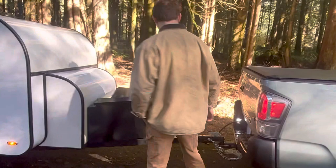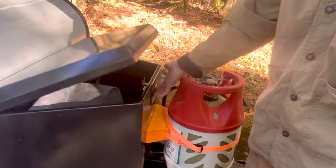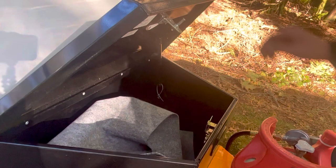Up front here we've got a 17-pound composite propane cylinder. These are just better than standard propane cylinders — they're going to last longer, not going to rust, visually more attractive. Just behind that, got a nice tongue box. I've got a floor mat in there right now, but plenty of storage for firewood, whatever you might need.